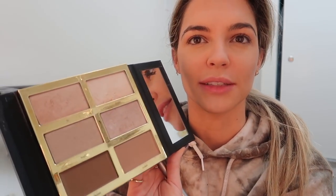Now we do bronzer — I'm using a Tarte bronzer called Park Avenue Princess. I got this brush set for my little sister Cheyenne for Christmas; she wanted makeup brushes and it was only $30 on Amazon — I'll try to link it below. Then I do a little highlight using Tarte's Pro Glow palette; I mix the top two shades called Lit and Strobe.